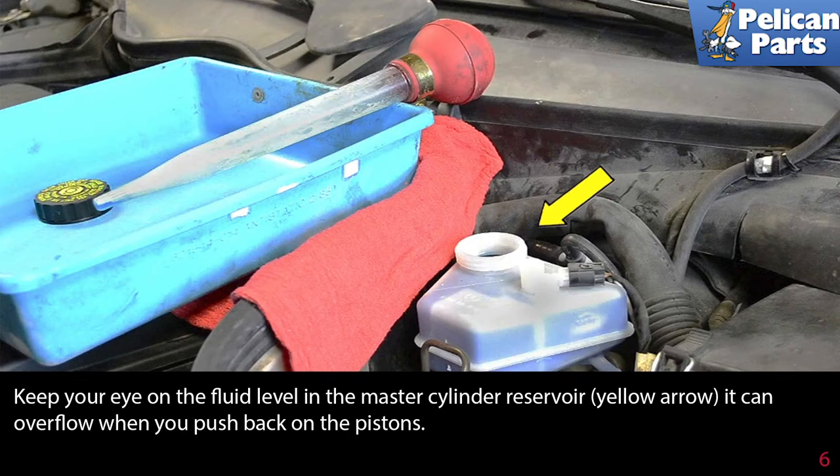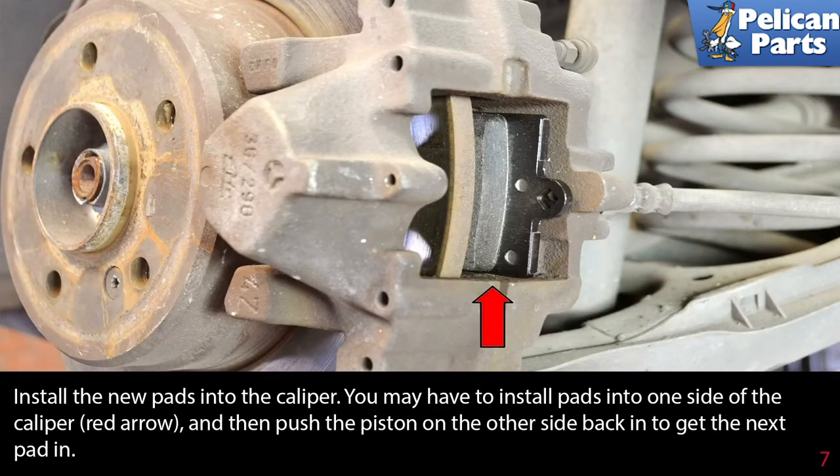Keep your eye on the fluid level in the master cylinder reservoir — it can overflow when you push back on the pistons. Install the new pads into the caliper. You may have to install pads into one side of the caliper, then push the piston on the other side back in to get the next pad in.